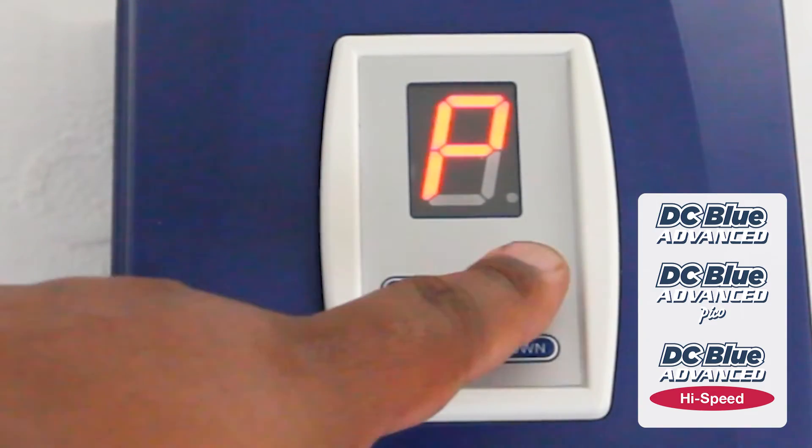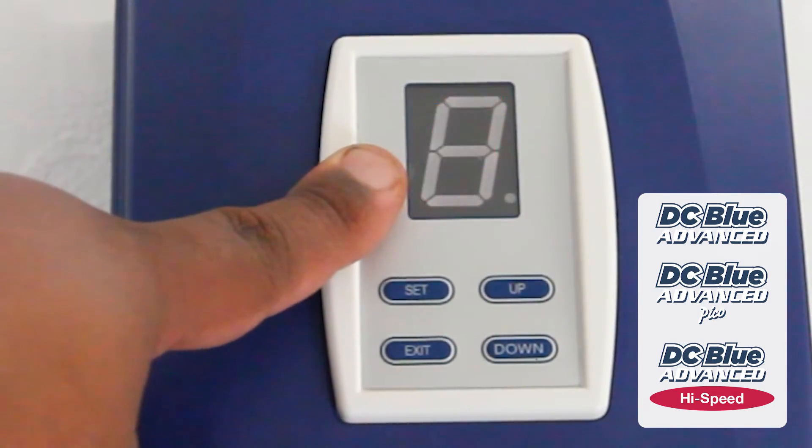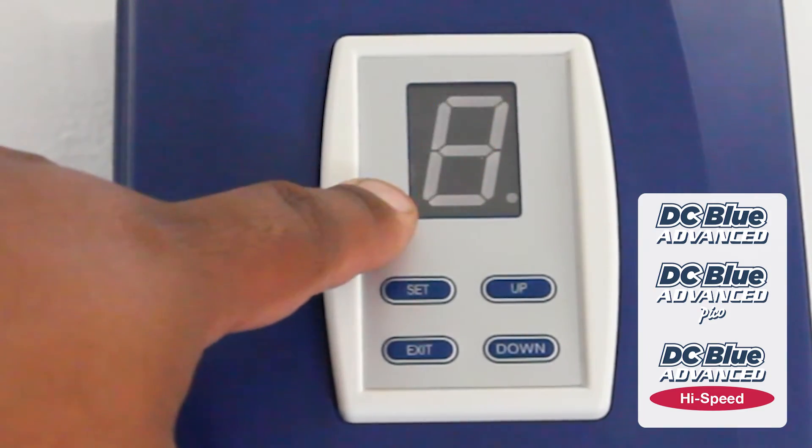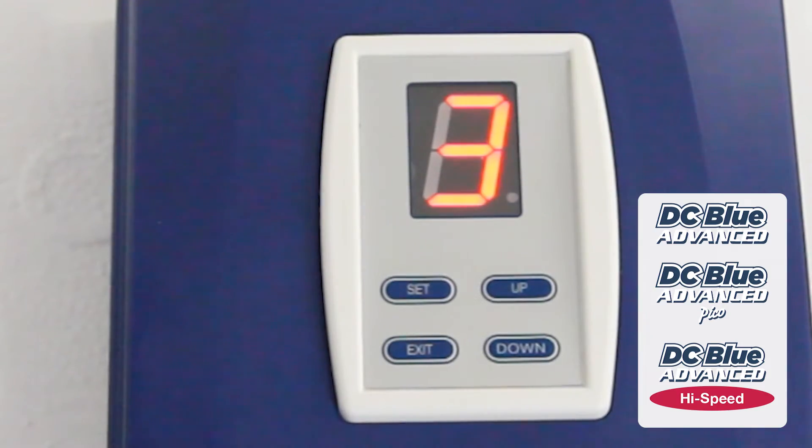Scroll up to F, which is an indication of the force level setting. Presently, press SET to enter. The factory default is set to three.